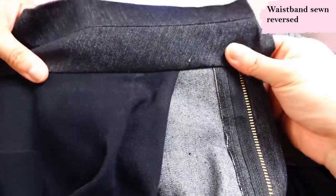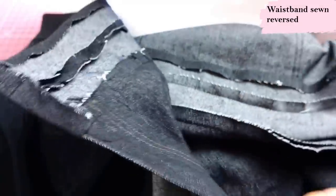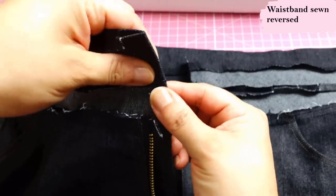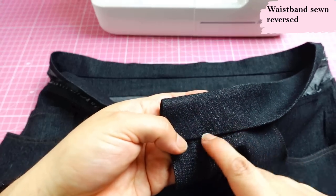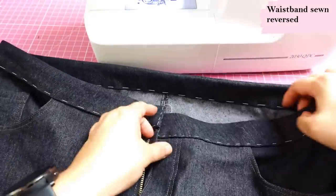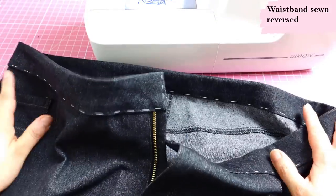I've pressed everything neatly — the seam allowance is pressed up towards the waistband, and at the center front I've pressed it in so it's nice and straight. Turning the pants right sides out, I press the seam allowance open here so it's less bulky when you fold it over. The fold is just going to cover that seam. I get a really neat top stitch that you can see and control, and you don't need to worry about anything at the back because that's already been sewn. After hand basting it all neatly, I top stitch all the way around — starting somewhere on the back, edge stitching all the way, pivoting at the center front, going down and across for a really nice long continuous seam.